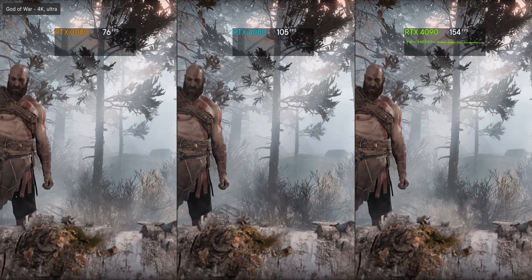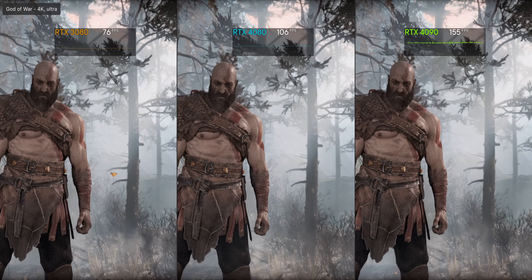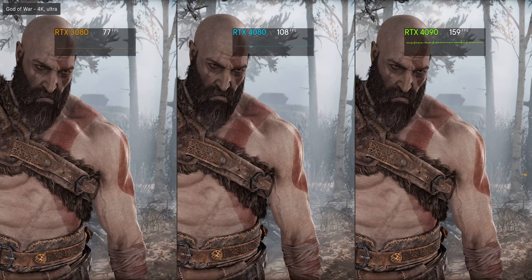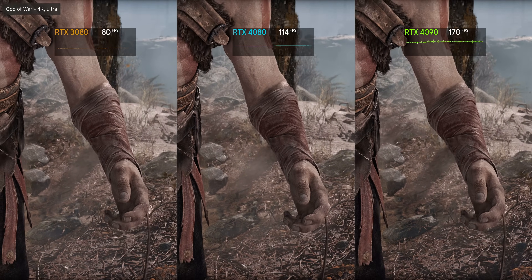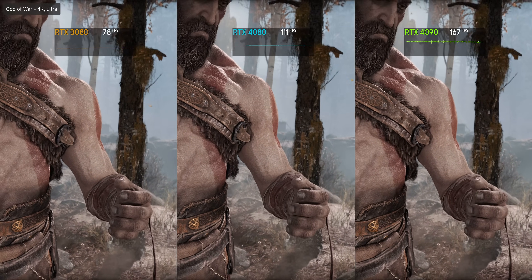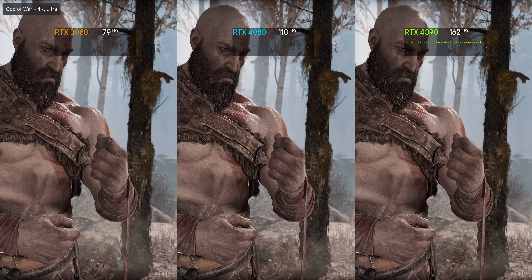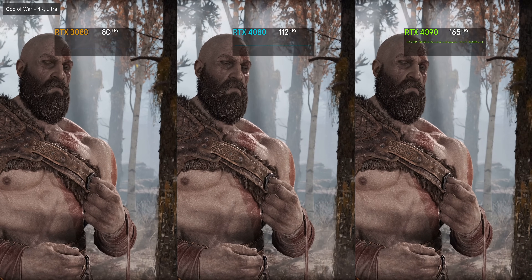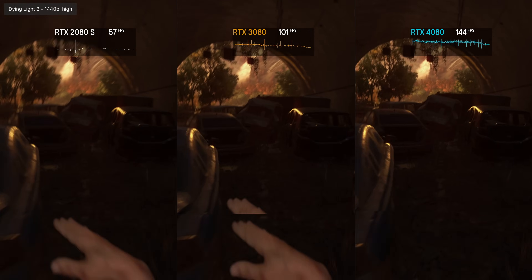Similar story in God of War at 4K ultra settings. The 4080 leads the 3080 by a comfortable 50%-plus, and the 4090 can almost show that margin again — here it's 40% faster than the 4080. So evidently there's a pretty big gap between the 4090 and 4080, more than enough to fit a 4080 Ti and a 4080 Super as well. No doubt the RTX 4080 is impressive, but it's also making the 4090 look like kind of a good deal.